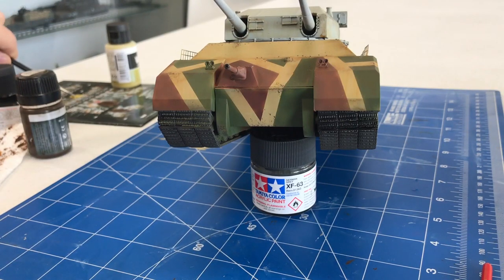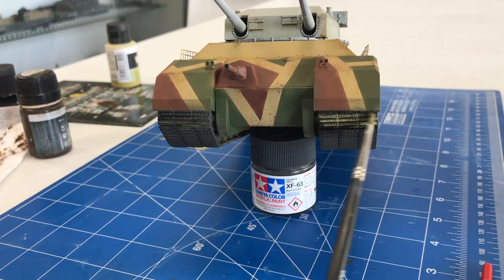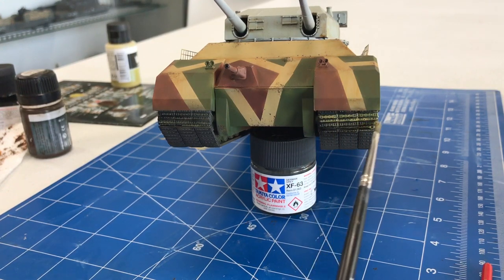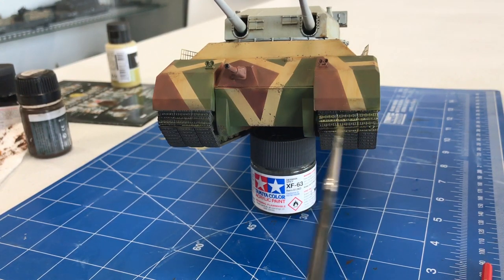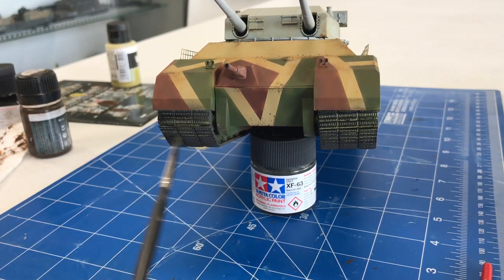We're also going to take a brush with a little bit of desert dust and go over all the track sections. This highlights all the individual track links so they pop out and looks like there's a fair amount of dirt inside them. It dries flat and more subdued, so it just makes them pop out a little bit better.